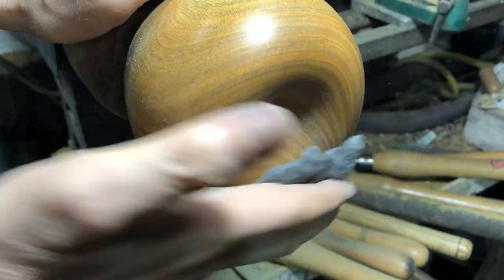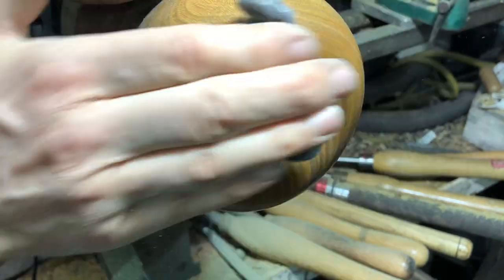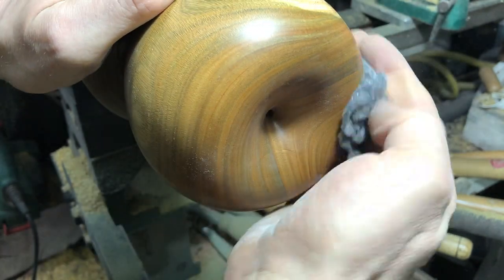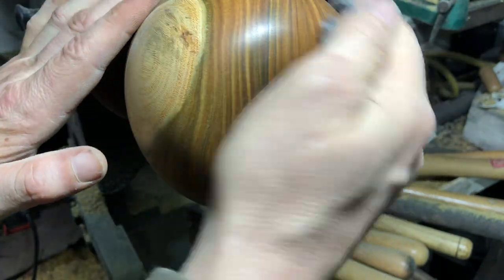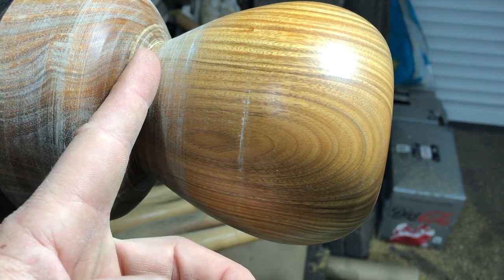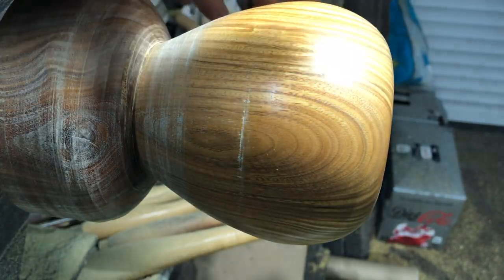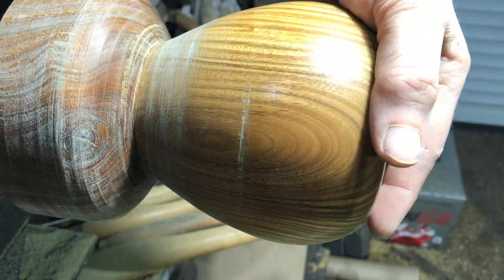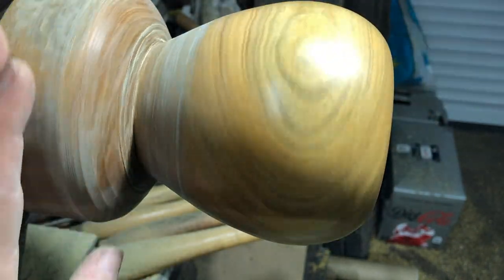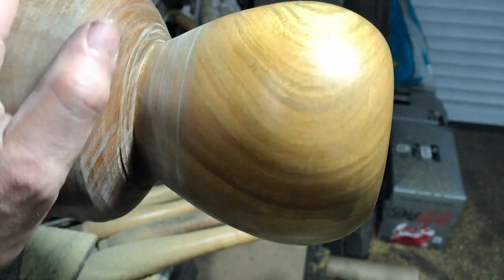Lignum vitae will shine up beautifully, but then very quickly - no matter what wax you use, I think because of the amount of oils in the wood - it's more of a matte finish. But that's lignum vitae. I'm going to cut down here and then do the final cut off with a saw so I can hold this rather than risk dropping it. I've never liked cutting them off while holding it, then accidentally chopping it and denting the wood - which is not a pleasant experience.